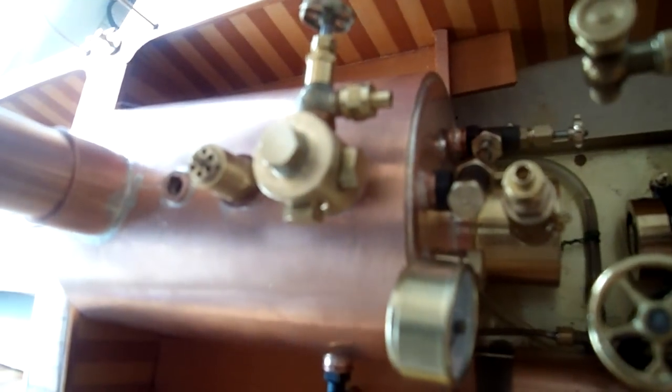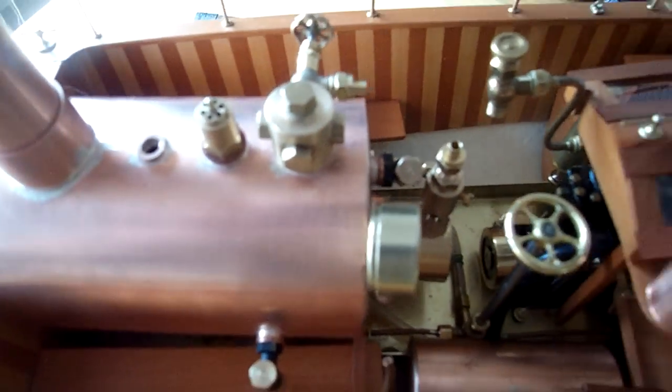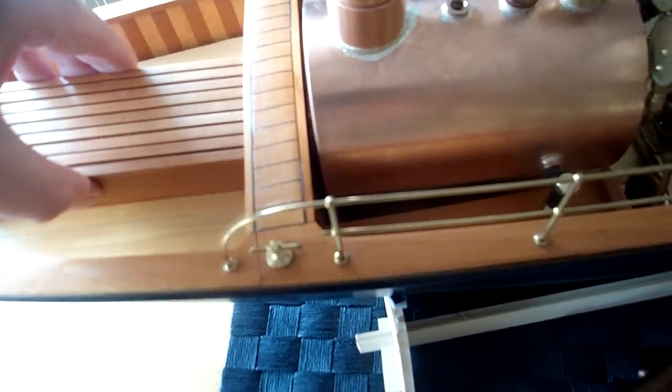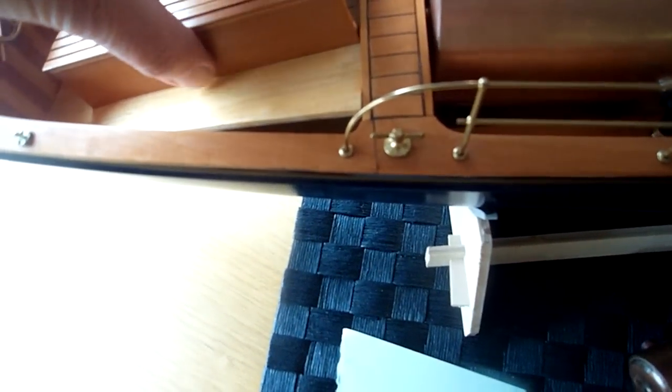If we look back at the blow-down valve here, I'm going to pipe that up so that it goes outside the boat, so there's not going to be any water at all in the boat — it's all going to be on a sealed system. Under here is where the water tank will go — that will fit in there like that. Let me just take you around again so you can see the boat.